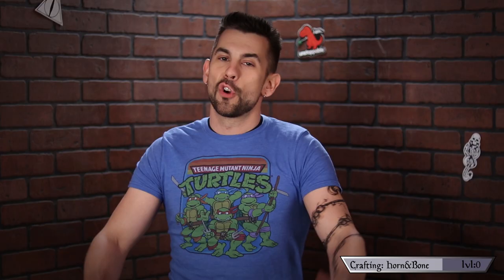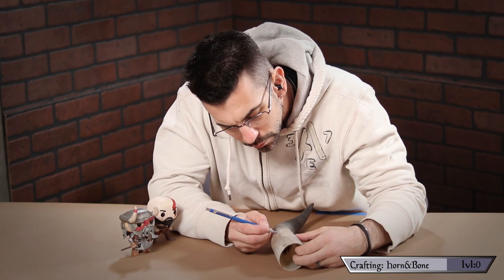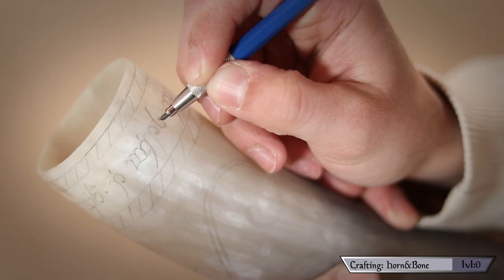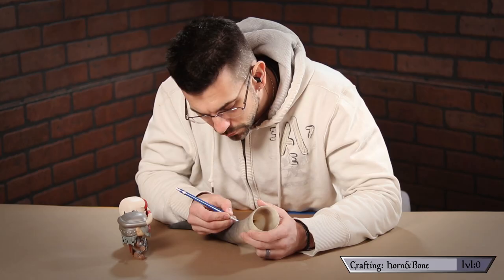Decorate the horn. Now that your horn's all nice and clean, it's time to pretty it up with some decorations. I find it best to lay out your design on the horn with a pencil so you can erase any mistakes as you go. I'm going to be grinding this in with a Dremel, but you can paint it or glue stuff onto it — whatever floats your longship. Just relax, take your time, throw on some music or TV in the background and enjoy the process.